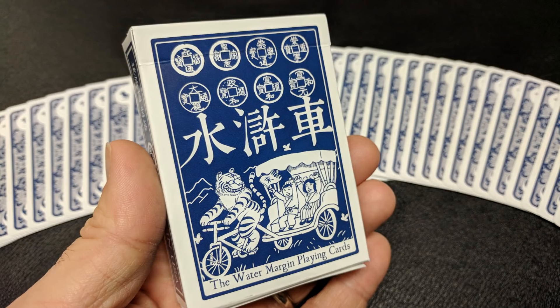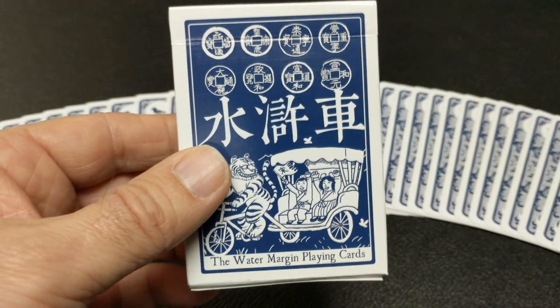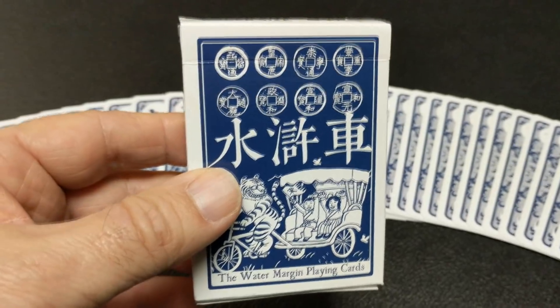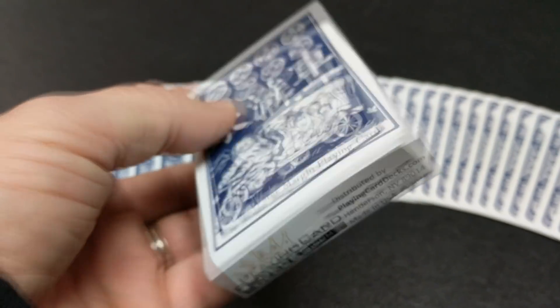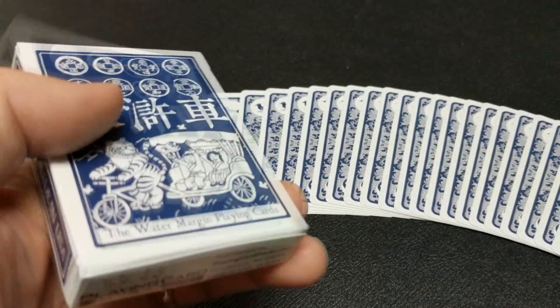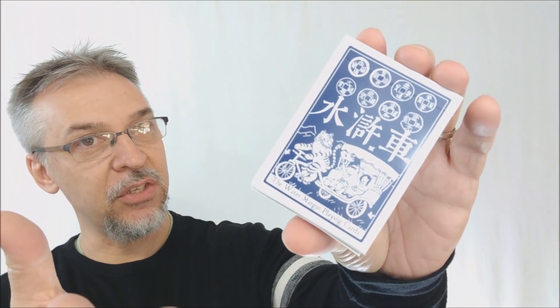The tuck case is all done in royal blue and white. You have some Chinese coins up at the top along with some Chinese characters. Down at the bottom, you have a tiger driving a rickshaw with two Chinese children in the back. It says Water Margin Playing Cards. One side says Made in the USA, the other side says Selected Heroes of the Water Margin. The bottom has some ad copy about PlayingCardDecks.com, and the top says Poker Size. The back is the back design of the cards, and the large tongue flap shows all four pips.